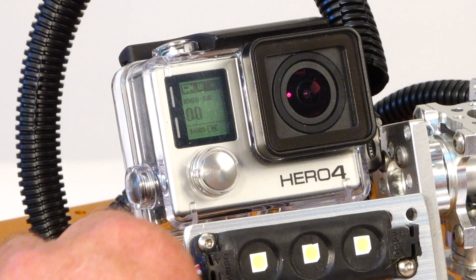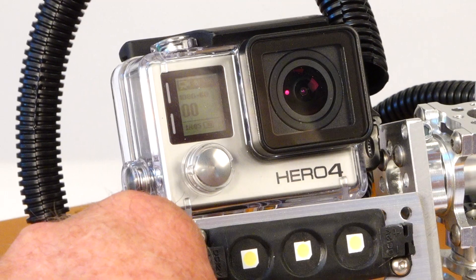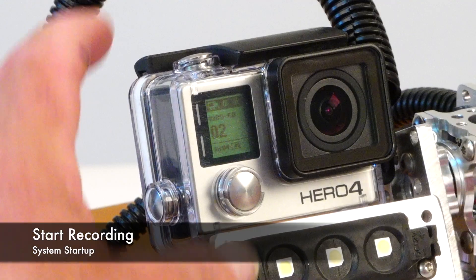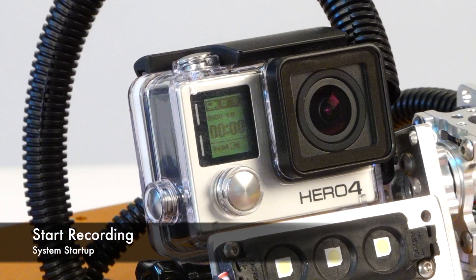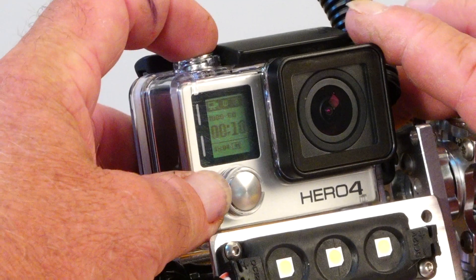The default mode on the GoPro is set to 1080 high-definition video. To start recording, simply press the shutter release button. A red LED will flash indicating that you are recording. To end the recording, simply press the shutter release again.